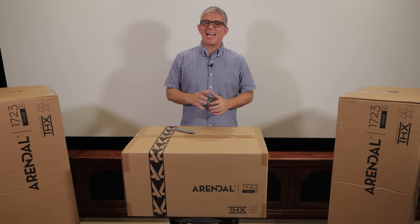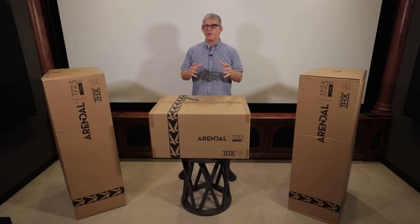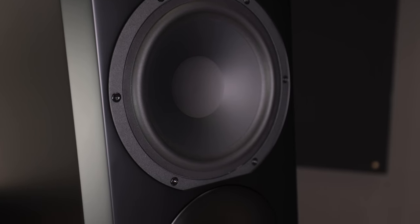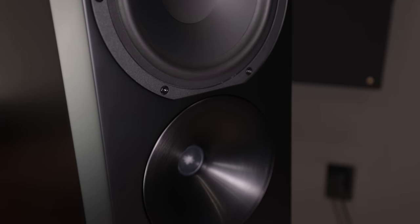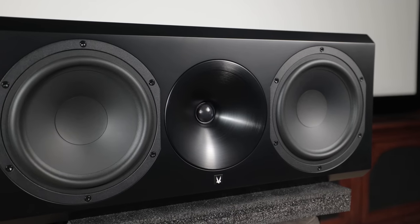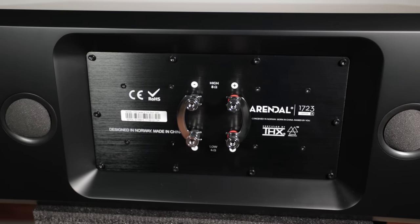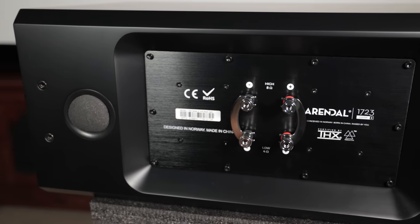I am super pumped to have an entire Arendelle 1723 system in for review. In this video we'll be doing the unboxing of the 1723 THX towers as well as the matching center channel. We'll take a look at their specs and I'll share my initial impressions as we get these unboxed.